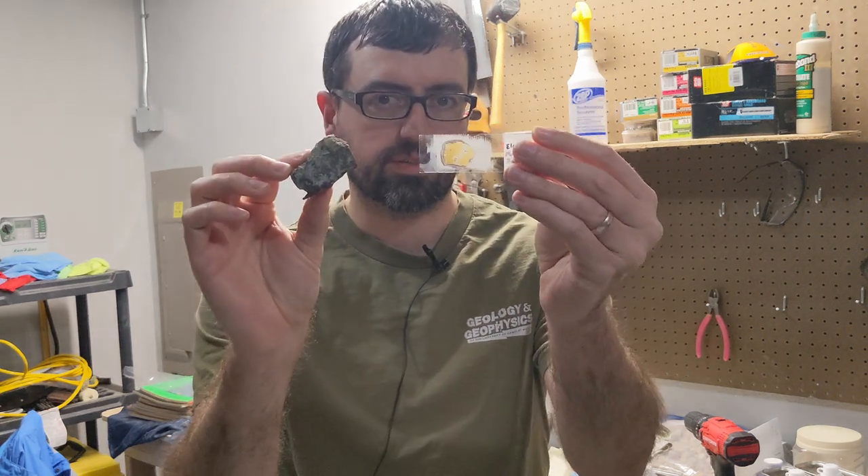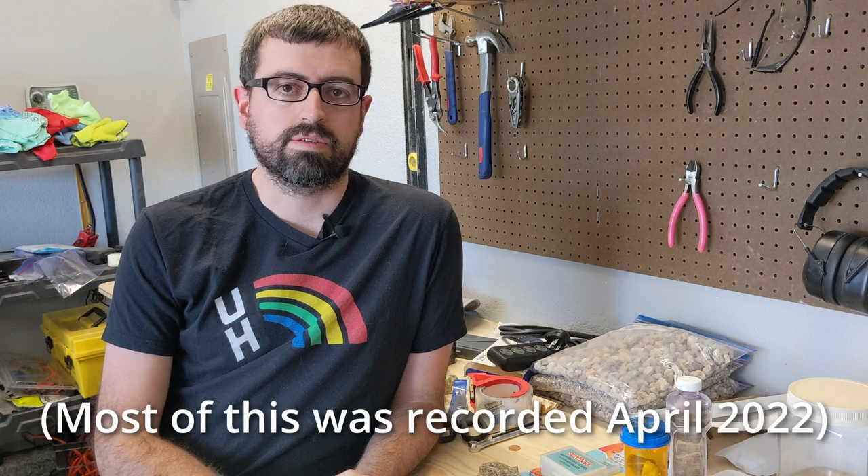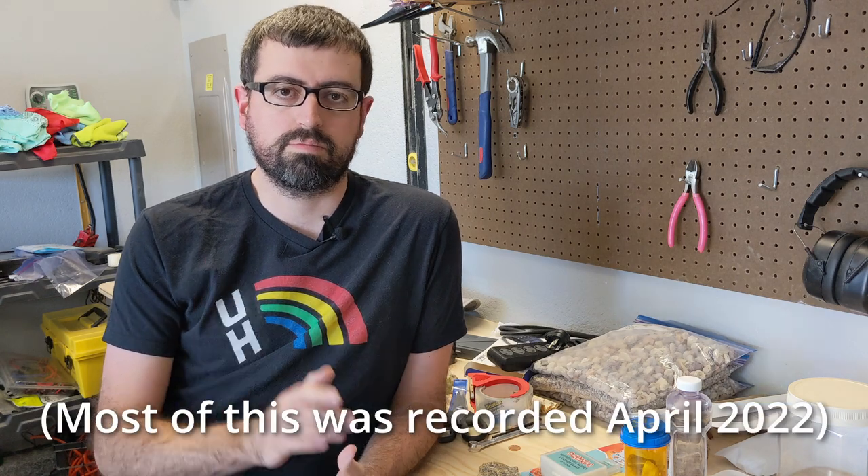Today we're going to make some thin sections, turning this into this. In case you didn't know, I was on the Rockhound podcast a few weeks ago, and we got to talking about everything and anything, and I made the comment about working with thin sections in the past, and Karen, who is one of the hosts, said this.